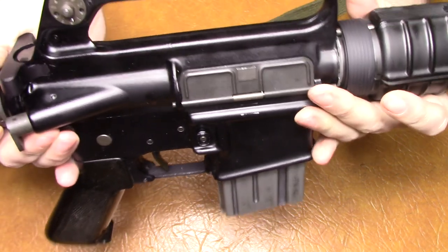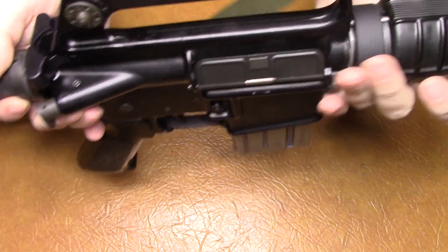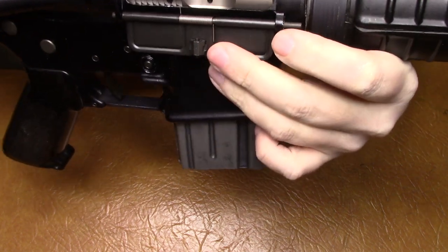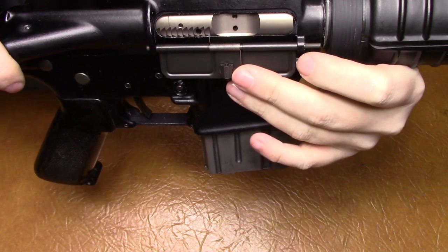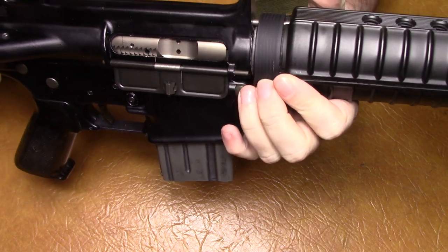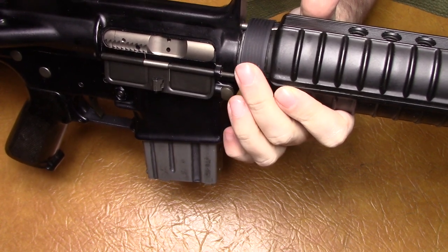The dust cover I got from Brownells — it's the proper type that has the hexagonal detent. It's the correct one. And the delta ring I also got from Brownells — it's the old style, non-tapered delta ring.